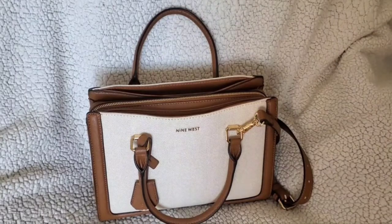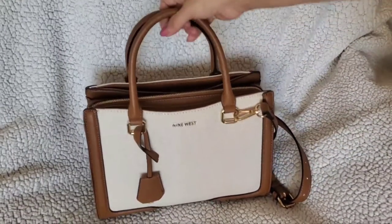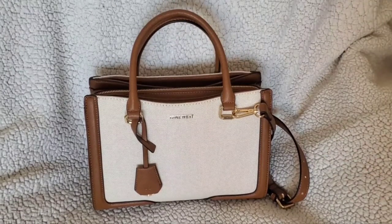Hello YouTube friends. I wanted to show you what I have been carrying in my Nine West Shaden Satchel. This is what I got a few weeks ago from Macy's — it was part of a sale and also last call, so I got a really good deal on it.